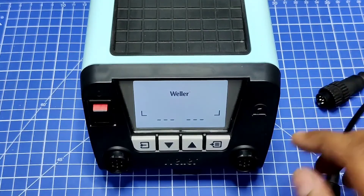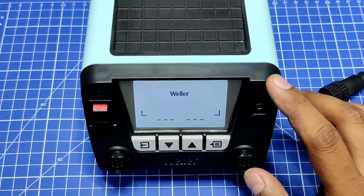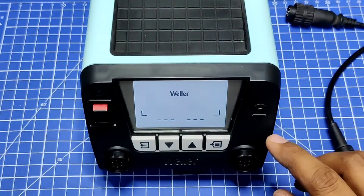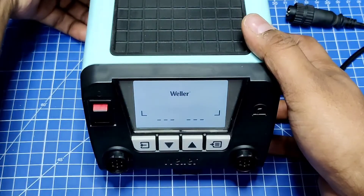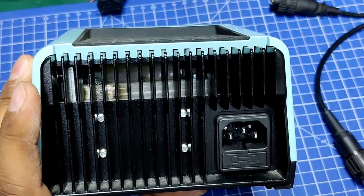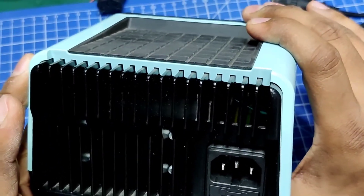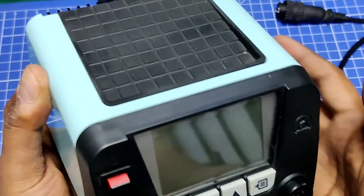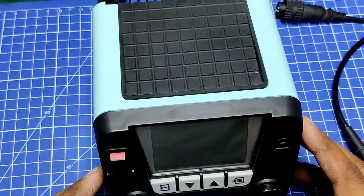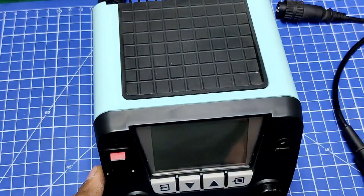Dave Jones has done a review on a similar soldering iron — that's a lower-end version of this — but actually this unit doesn't have that particular issue. This has an inbuilt fuse; you can see they have given a fuse, so the input side is protected. But for the price you are paying you are not getting the quality. I hope Weller is watching this and will improve it in future.